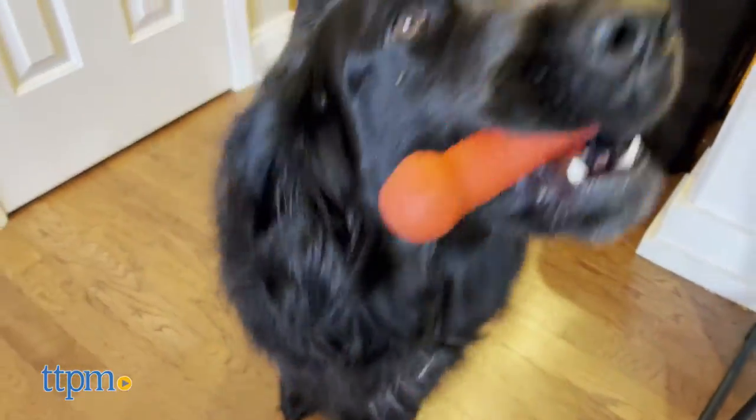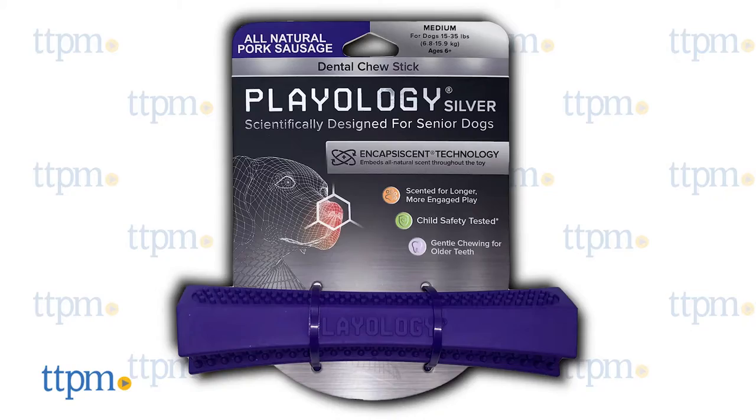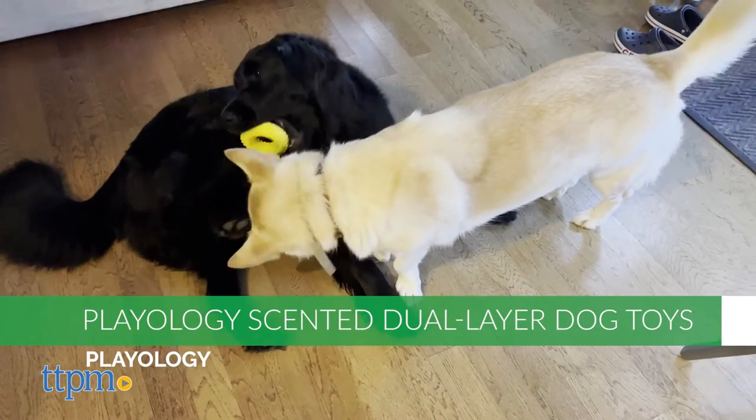These Playology chew toys differ slightly, but they have one common trait. They're scented with Playology's special Encapsi-Scent technique, whereby the scent is woven into the material itself.